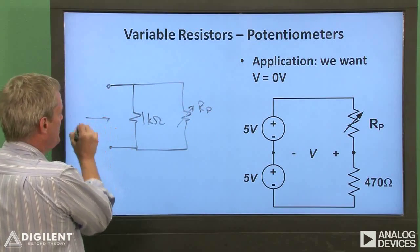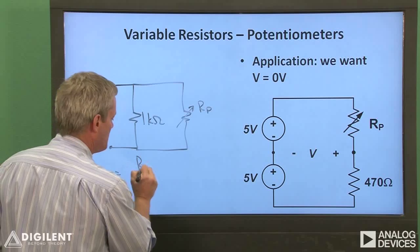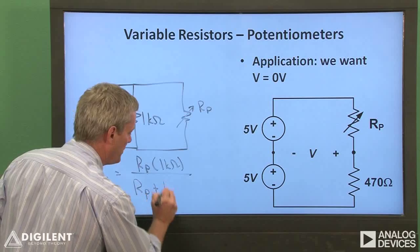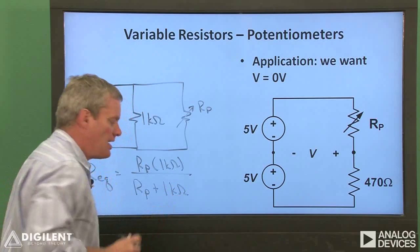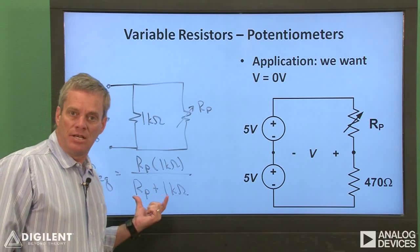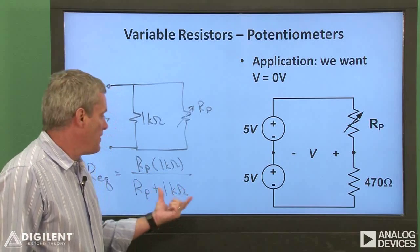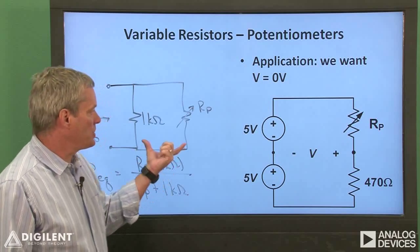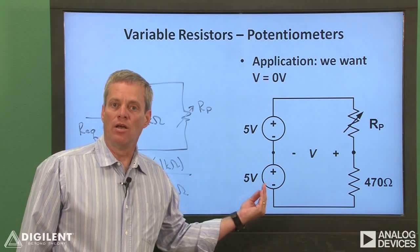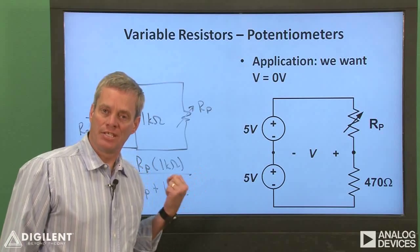the equivalent resistance of the overall combination is simply the product of the two resistances, R sub p times 1 kilo-ohm, over the sum of the two resistances, R sub p plus 1 kilo-ohm. If R sub p is very small, for example 0, the equivalent resistance is 0. If R sub p goes to a very high value relative to 1 kilo-ohm, the equivalent resistance goes to 1 kilo-ohm. We've essentially created a potentiometer with a range between 0 and 1 kilo-ohm, giving us much more sensitivity as far as resistance variation versus the set screw position.